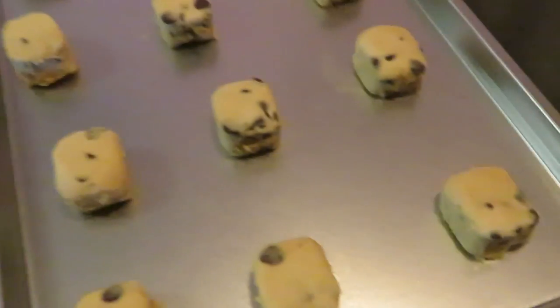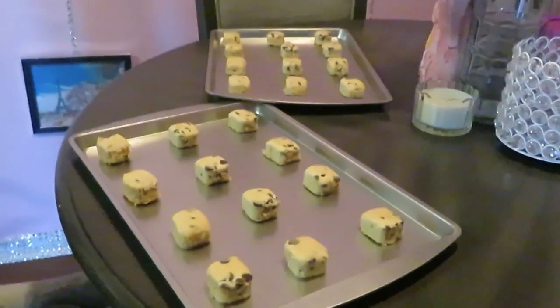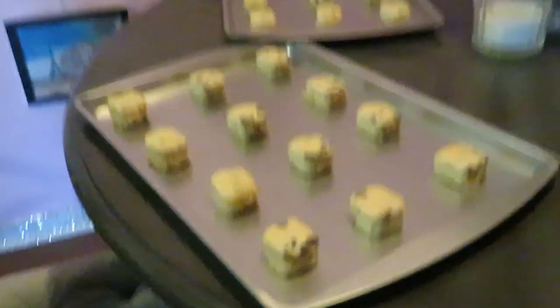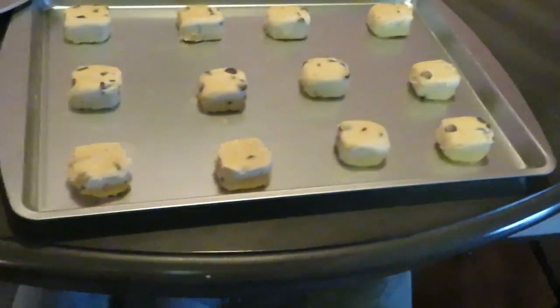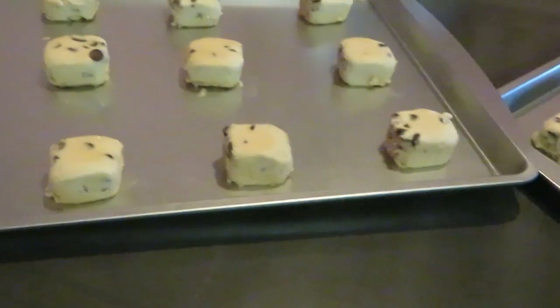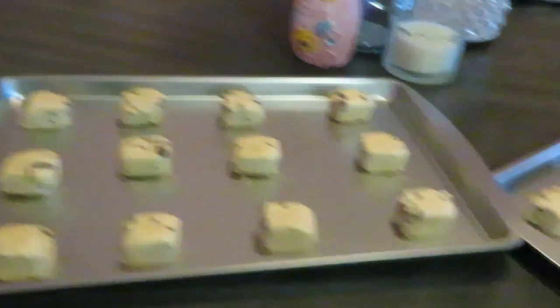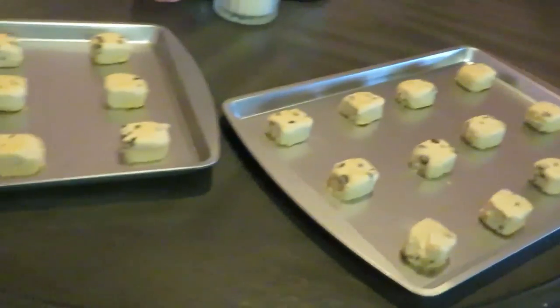Okay guys, see what we got and how I got them panned up. I've got them in four rows of three on my cookie sheet — they do just fine. I've got two pans; it's the 24-pack so I've got my two pans ready.